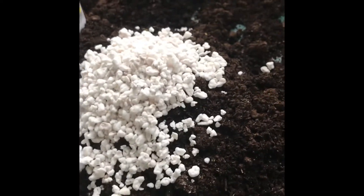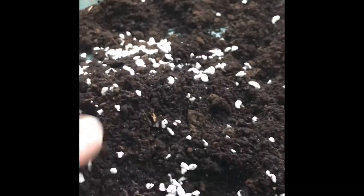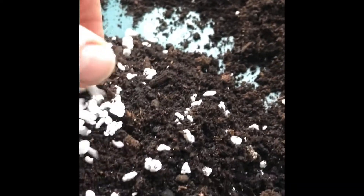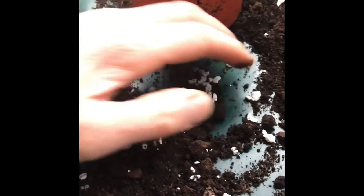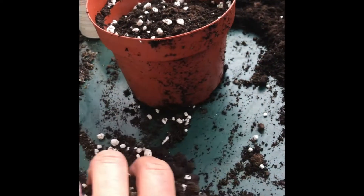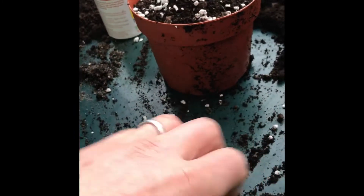Our soil mix for doing the Hebes consists of multi-purpose compost mixed with perlite. Perlite is a volcanic material, so it has good drainage properties — it will hold moisture but only a limited amount, and then gradually the moisture comes out, but it's nice and lightweight and provides very good drainage. We'll mix that in to a decent consistency and fill our pot up with it. Once the pot is full, we'll give it a good soak and then leave it to stand for about half an hour to get rid of any excess moisture and for the compost temperature to get back up to room temperature. Then we can do our cuttings.